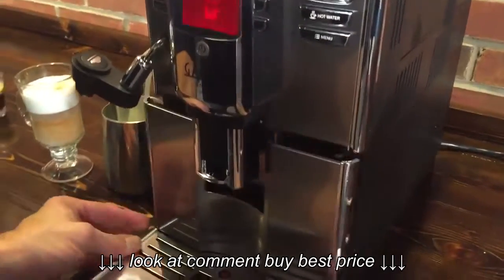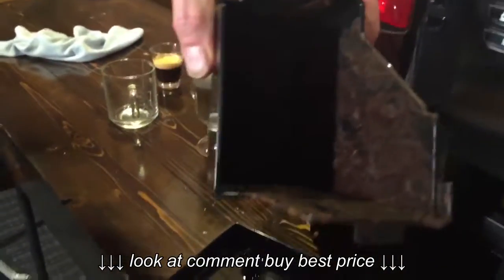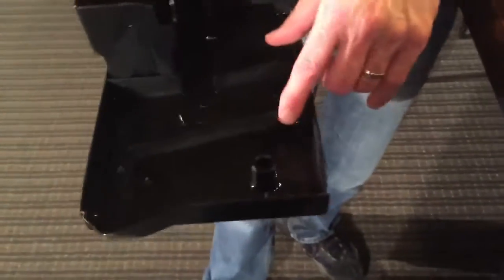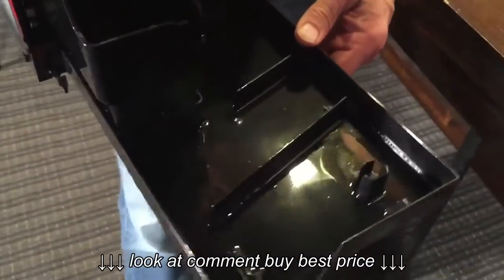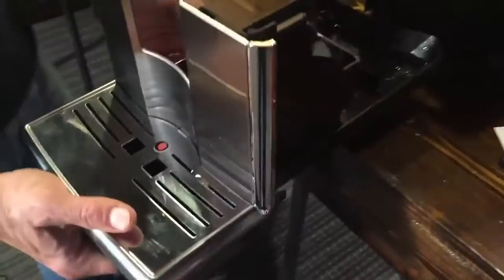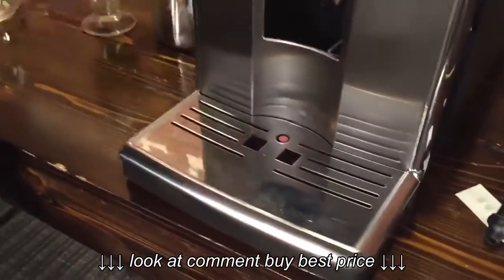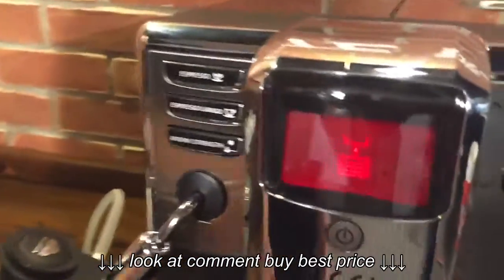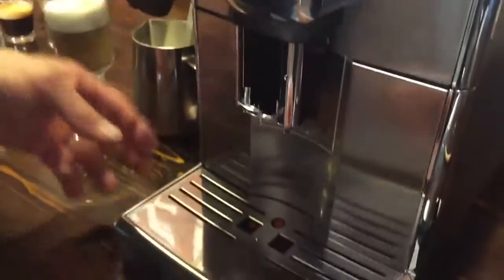Let's take a look inside the machine. This is where your used coffee goes — the pucks — they go in there. It has a capacity of 15. And then this is the drip tray — those baffles in there mean as you go to empty it you can walk without spilling water, because the baffles keep it from splashing. On the front here it's got a little pop-up indicator that lets you know when that's full, but the machine will also remind you in the display that it needs to be emptied.